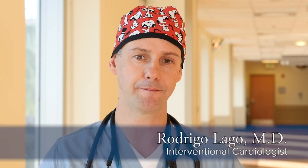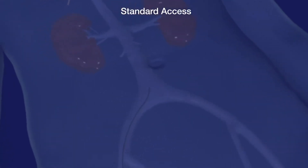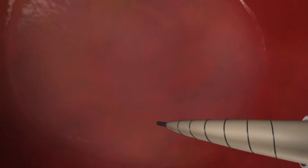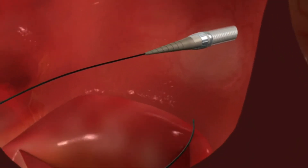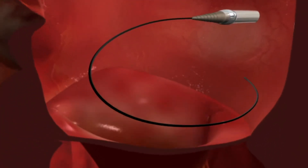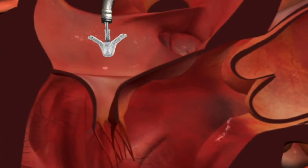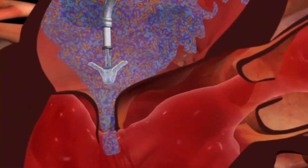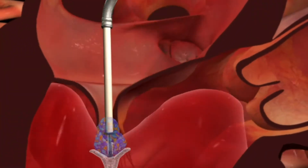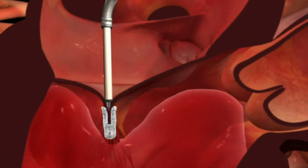The MitraClip procedure involves accessing a large vein that runs in the leg, which runs all the way to the heart on the right side. Through that access, we put catheters that go across through the wall of the upper part of the heart, across to the left side and into the top of the mitral valve. With that position, we can deploy the clip using standard techniques and a mobile catheter that we can torque from outside. This device clips the two leaflets of the mitral valve and decreases the amount of leaking when placed in that position.